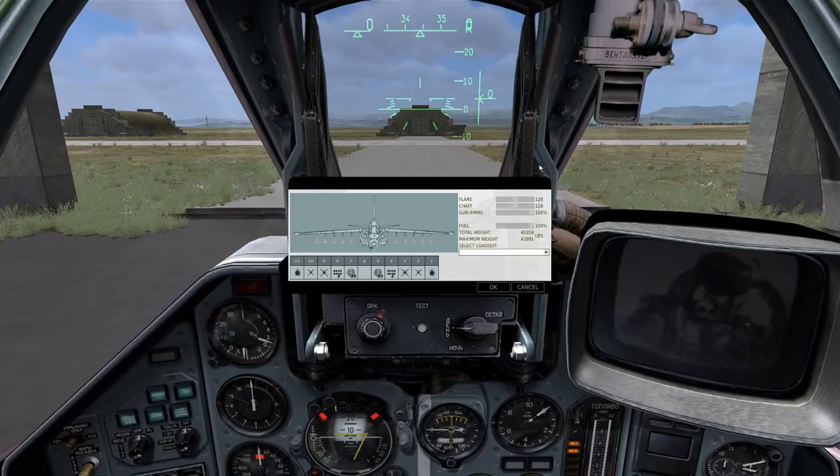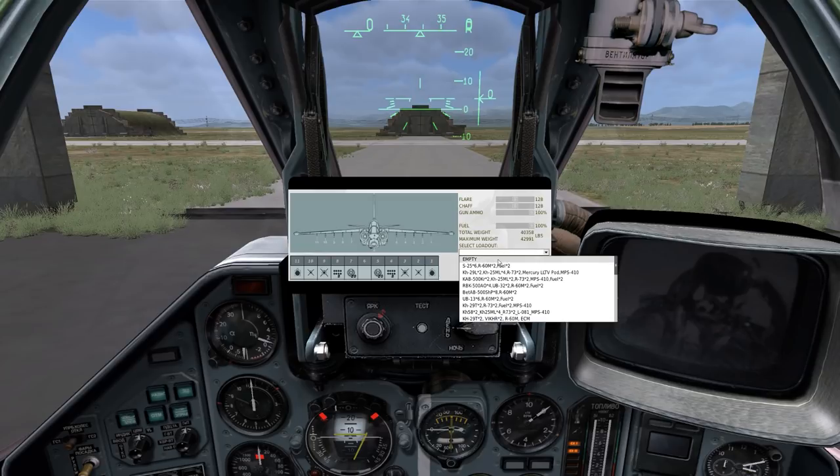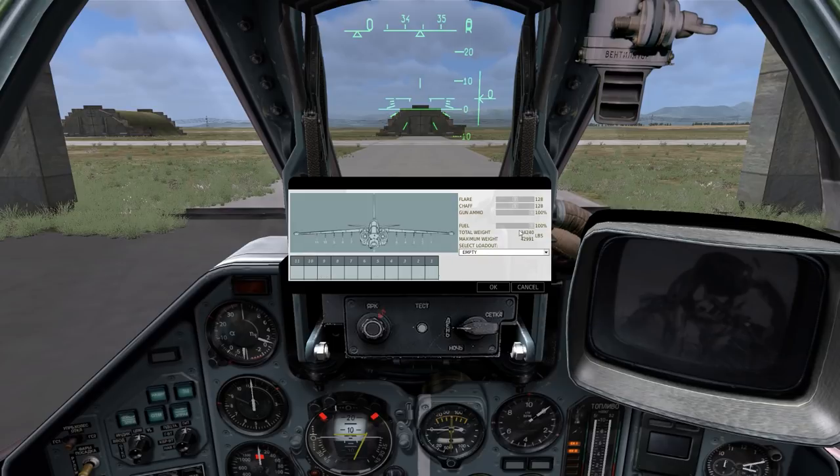You can also modify the amount of flare, chaff, gun ammo, and fuel you currently have. Since this lesson doesn't cover any weapons employment, I'm going to go ahead and select the empty preset — it'll make my plane significantly lighter and easier to fly. I'm going to leave the amount of countermeasures, gun ammunition, and fuel at default.